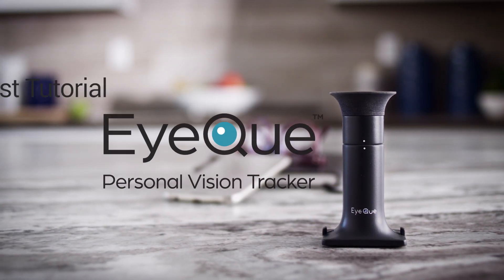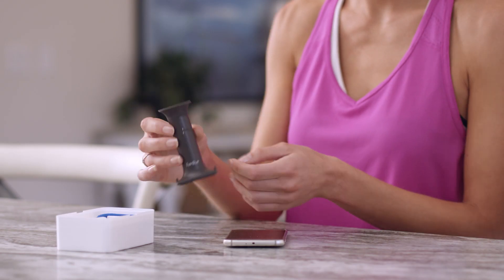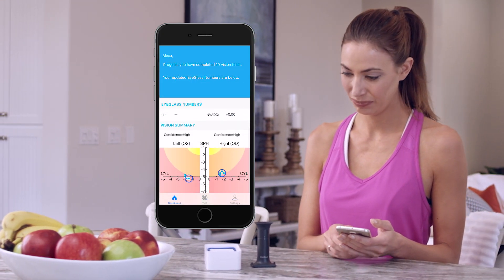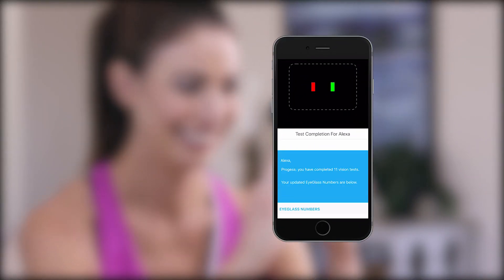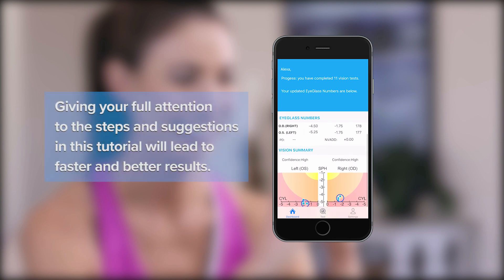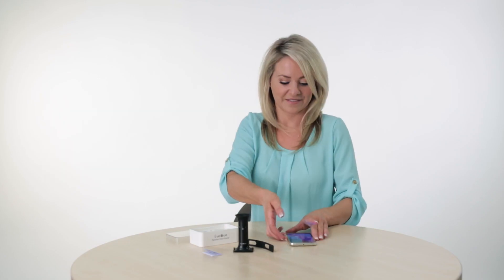Welcome to the IQ Personal Vision Tracker Vision Test Tutorial. Over the next several minutes, we'll show you how easy and fun it is to use your Miniscope to start testing your vision and generating accurate vision records. While we try to make the experience as easy as possible, the IQ Vision Test is based on a number of scientific measurements, and giving your full attention to the steps and suggestions in this tutorial will lead to faster and better results.